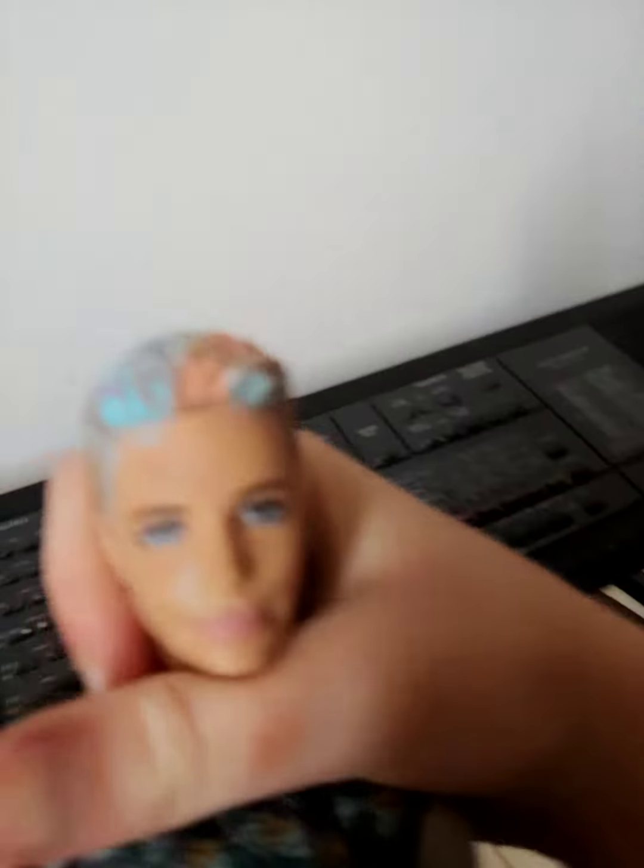Let's try it on Ken. You look so cute! Guys, that's the part - oh my gosh.